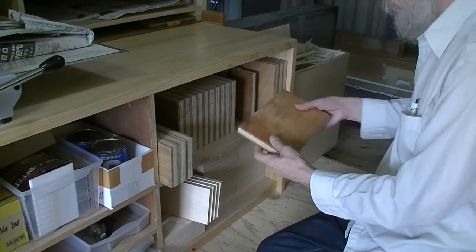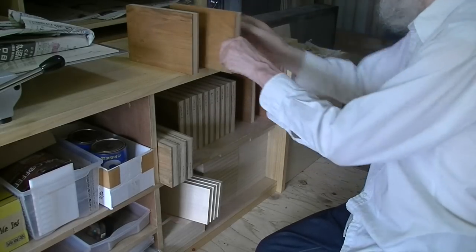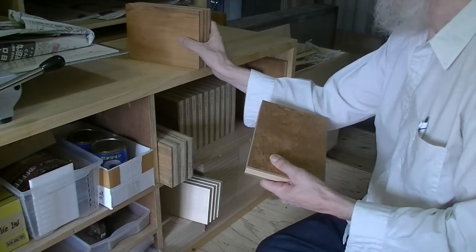For the past couple of years now we've been making our own wood blocks with cherry wood we source from the lumber markets here. Looking through these, the first two I picked out were light and soft — good for color blocks. That third one looks good and hard, so that's the one I'm going to choose for the key block.